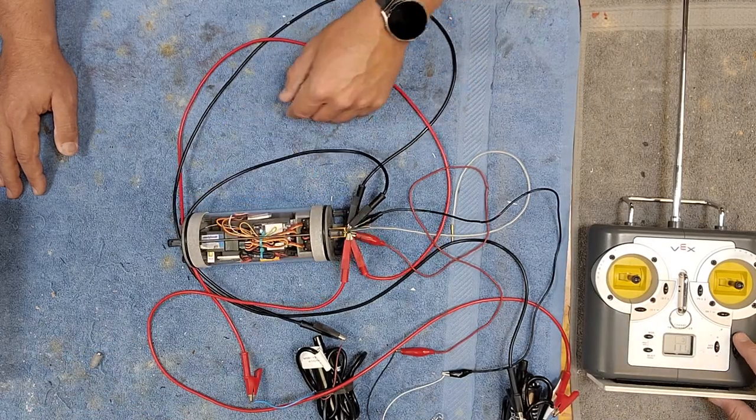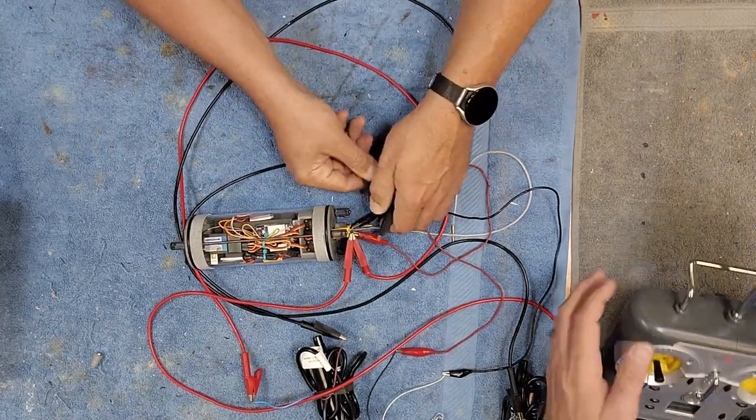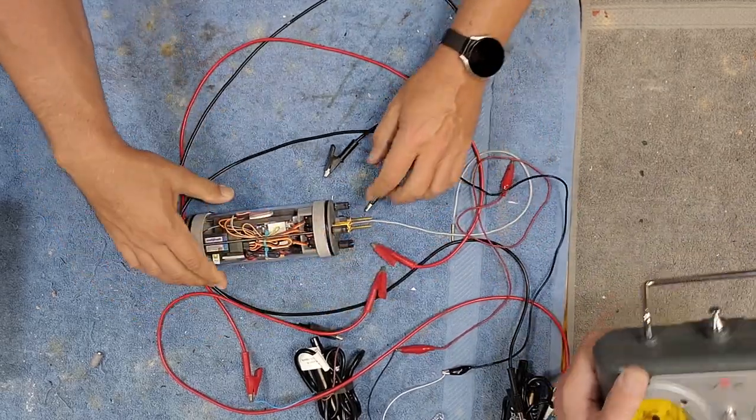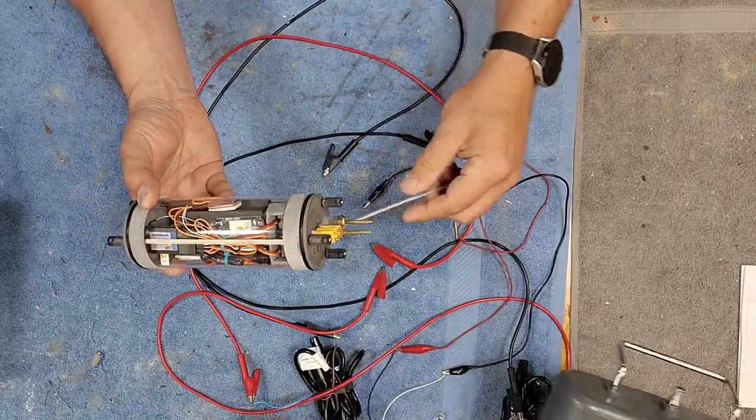It's just a swipe to turn off as well. So let's take this all apart and we're gonna take a closer look at what the inside of this cylinder looks like.